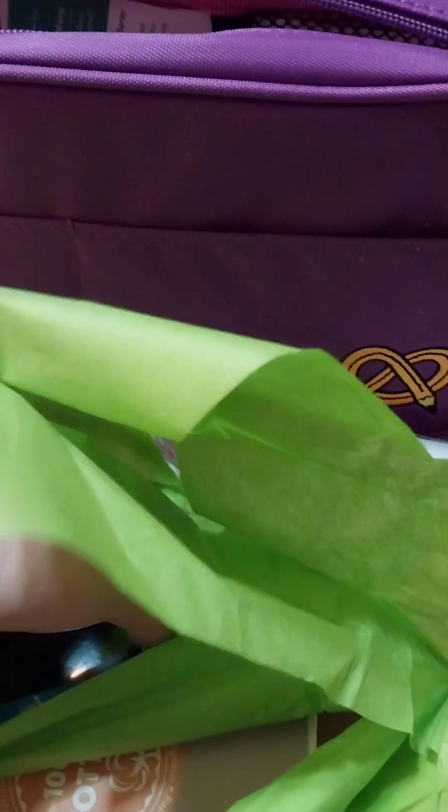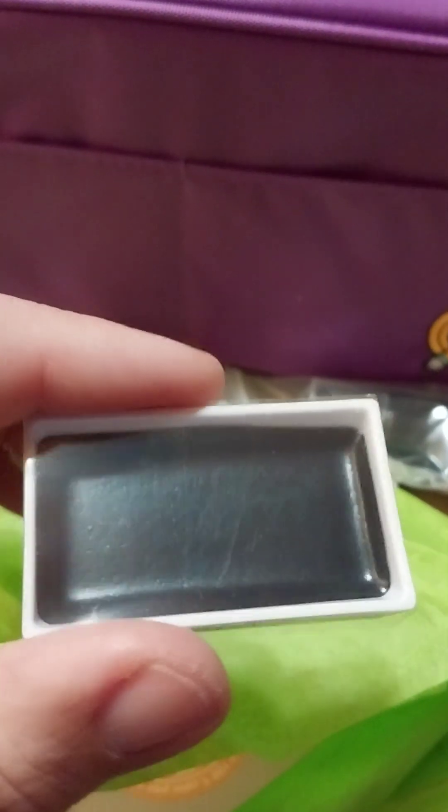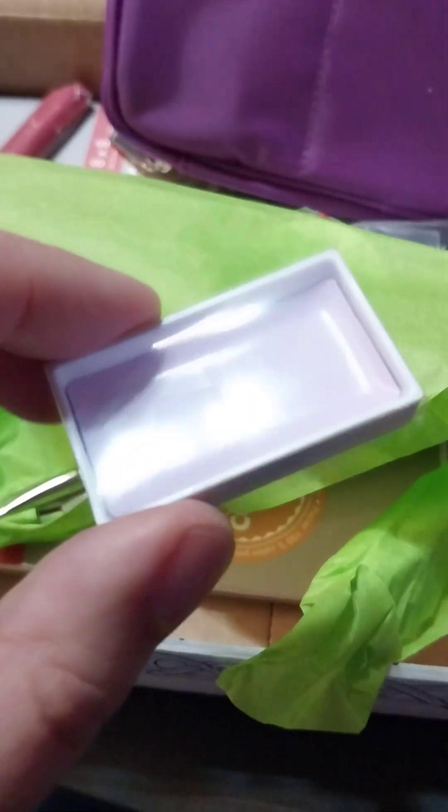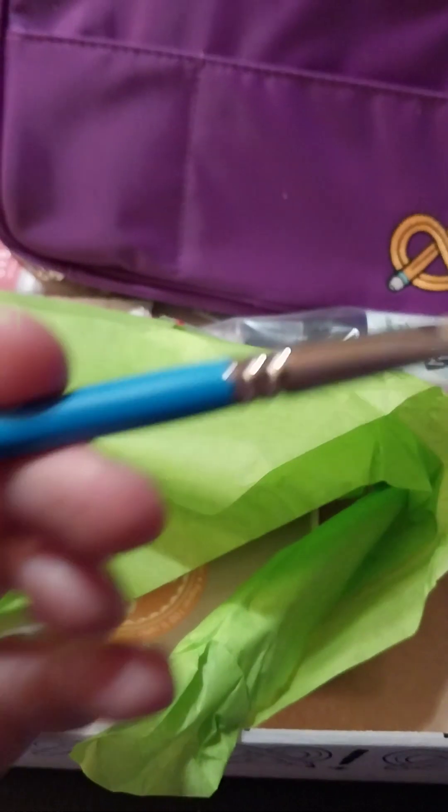Oh, what's this? That's pretty. Hold on — all right, let's go through this. Oh wow, there's another one — that's beautiful! And there's the Art Snacks sticker, and the paintbrush. That's really nice.